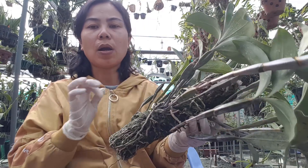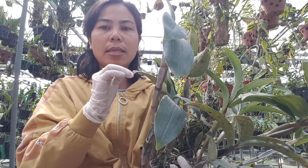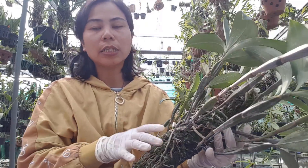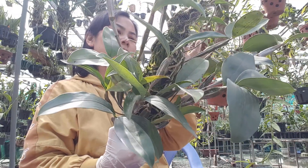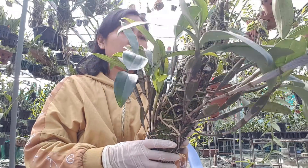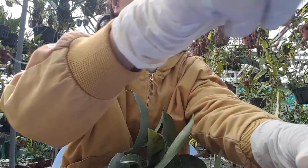Nếu mà anh chị không thích khoan lỗ vì sợ có sẹo cho cây, thì mình cứ mua cái con dao dùng cạo chân mày của nữ, bén á. Mình cào ngay cái mắt ngủ sưng lên, mình cạo thật là nhẹ, nhẹ tay thôi, để nó không có phạm vô mắt ngủ. Nếu mà phạm, mình chấm thuốc lên nó sẽ trái mắt ngủ. Cạo nhẹ nhàng, mình cũng dùng ki di, mình chấm lên cái mắt ngủ đó. Anh chị sử dụng phương pháp nào cũng được hết.